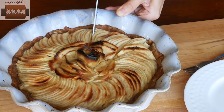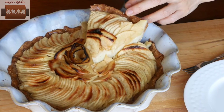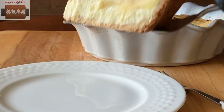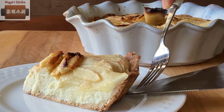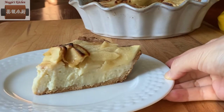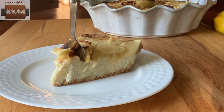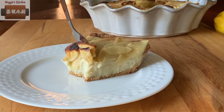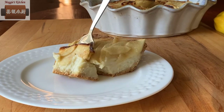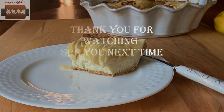Caramelized tasty apple, melting mouth vanilla custard with a hint of maple syrup, with a buttery sandy tart shell — all in one bite. This is not just an apple tart; this will be the best apple custard tart you will ever have. I hope you will try it soon. As always, thank you for watching. See you next time.